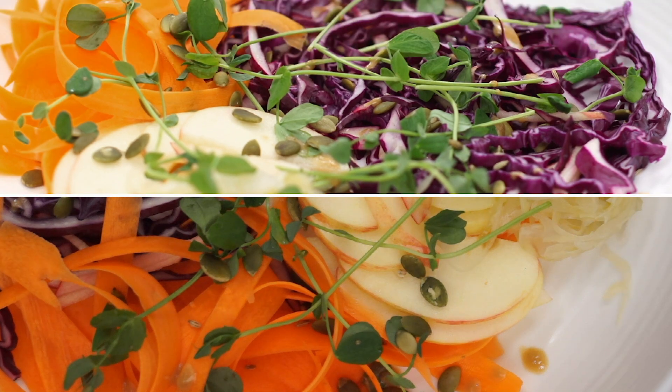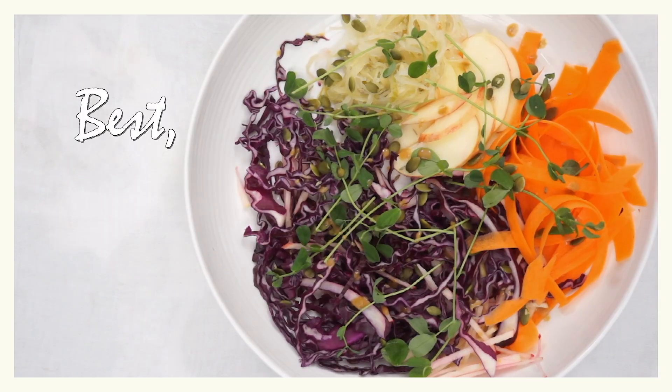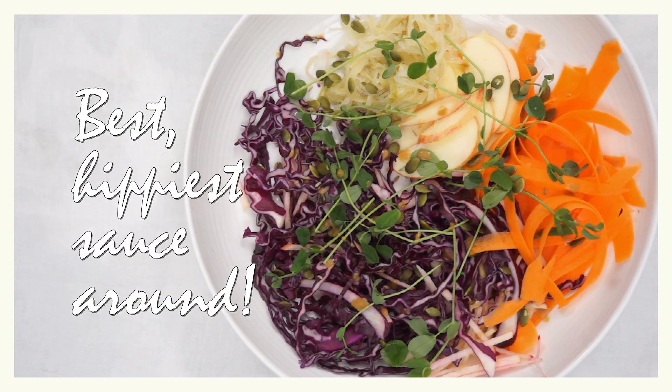A big bowl of crunchy vegetables and a spoonful of sauerkraut, topped with the best, hippiest sauce around. I am not a nutritionist, but I do know that eating a rainbow is a good thing — and throw in a little fermented food like sauerkraut and your body will be so grateful. So just follow colour and health will be close behind. Healthy by accident.